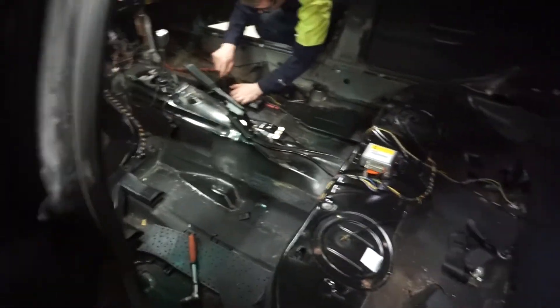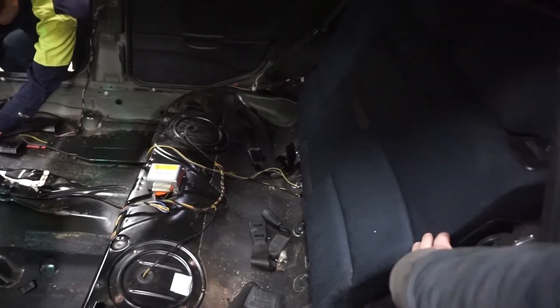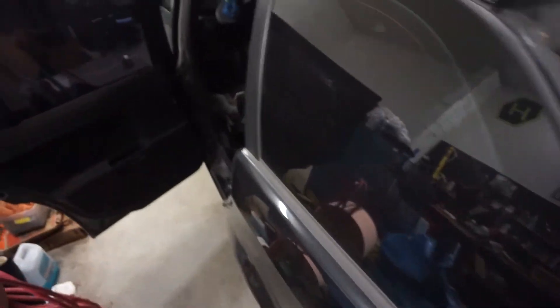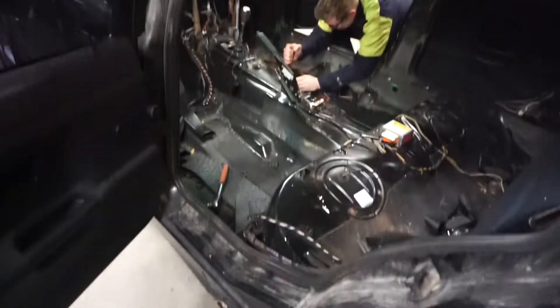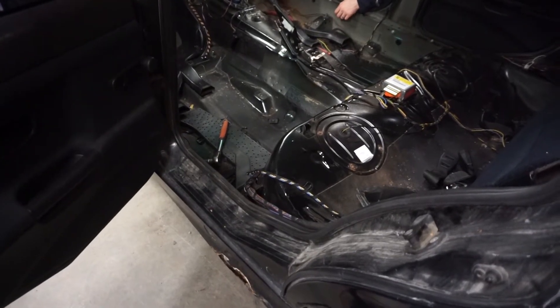What we're going to do now is remove the seat, the back support here, and the back seat. We're going to remove everything from the trunk as well. Once that's done and we've disconnected the battery, we are going to start removing the panels — or knock off the inner asphalt isolation, whatever you call it.